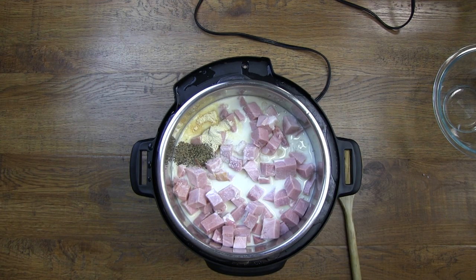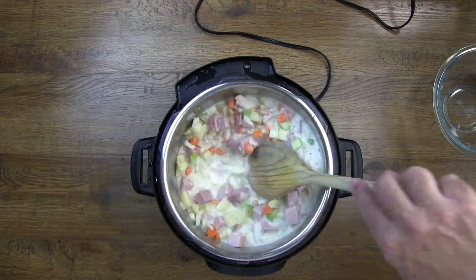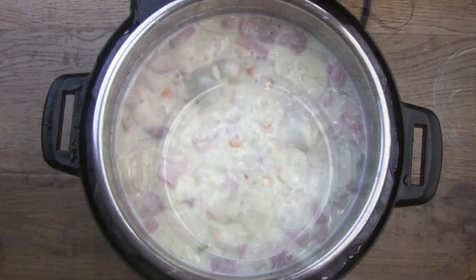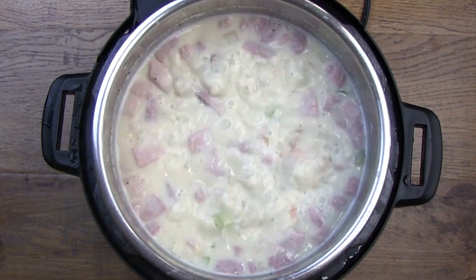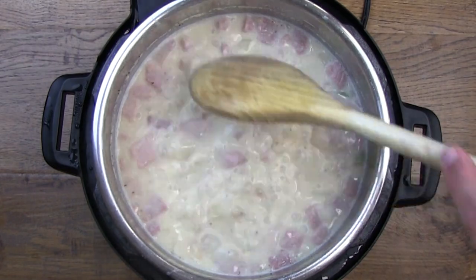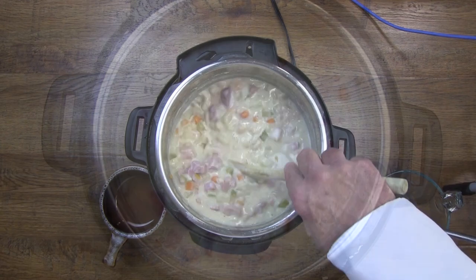Now we can stir everything up and set the control on sauté, and bring it to a boil for at least five minutes. Since the ham is pre-cooked, all we're trying to do is cook the potatoes, and remember they're all the same size, so all we have to do is check one.